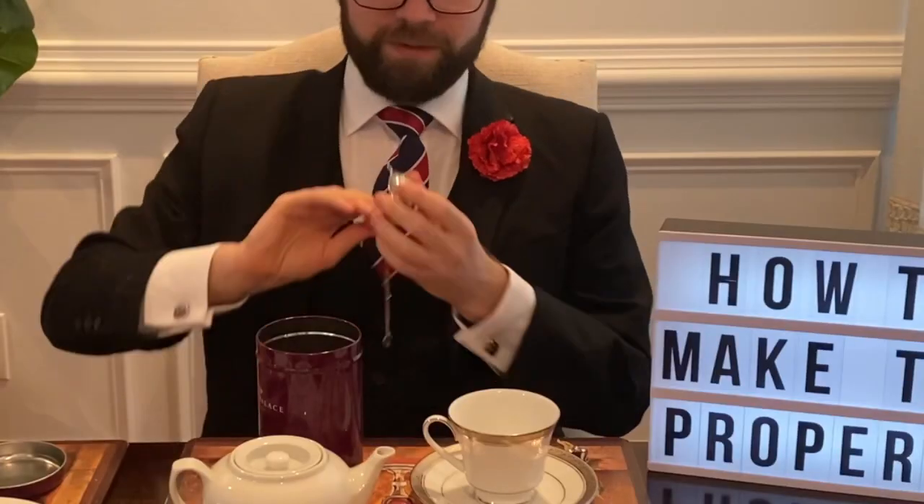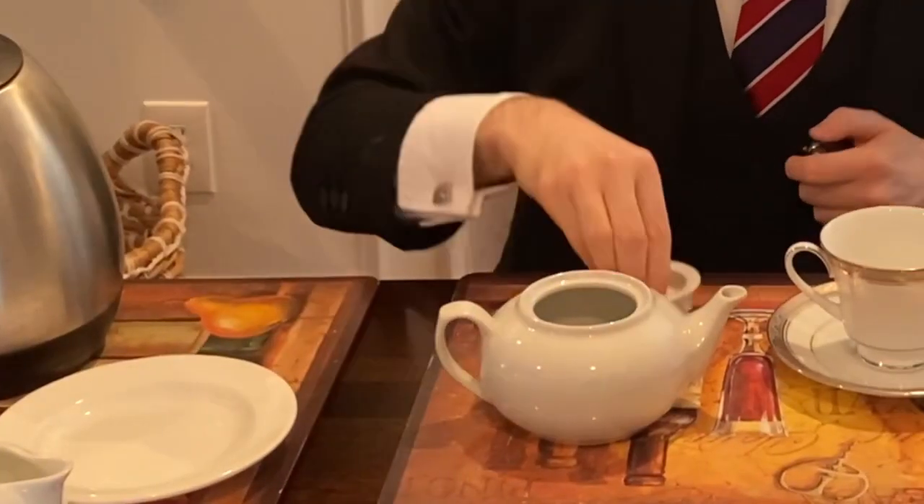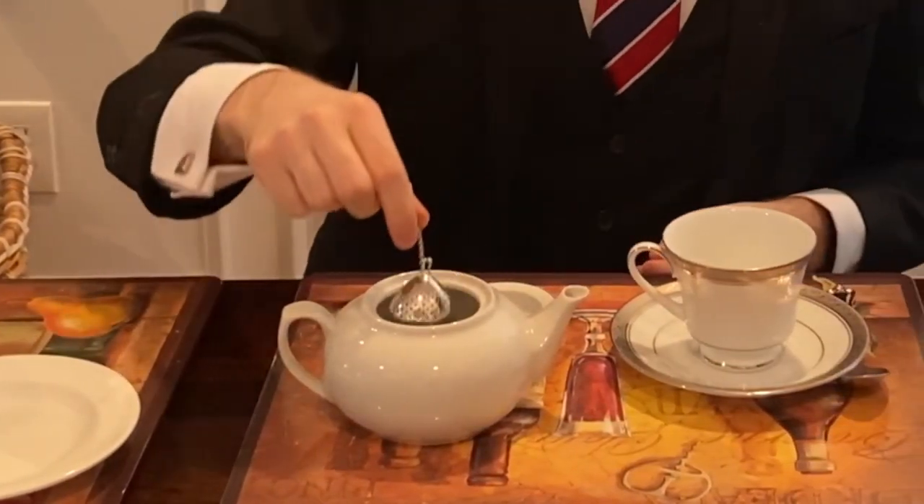As your kettle is boiling, the next thing you're going to want to do is prepare your tea. You can use tea bags, or as I have, some loose leaf tea. This is a nice Imperial Salon. What I'm going to do is take some of this, put it in my tea ball and close that up. Lovely. Next, put it in your teapot.